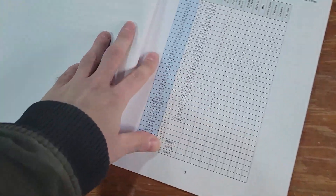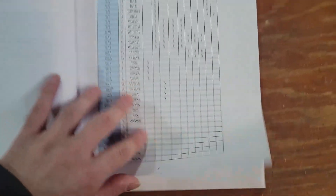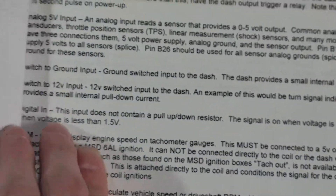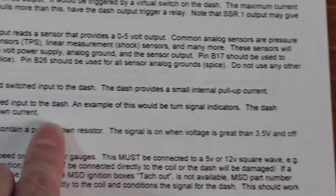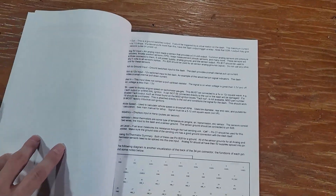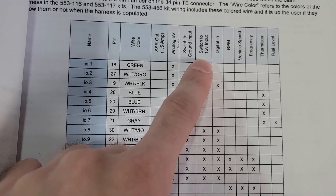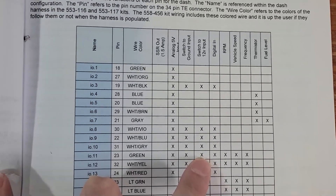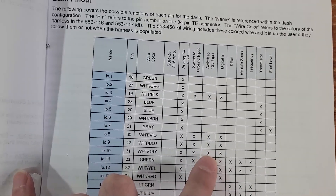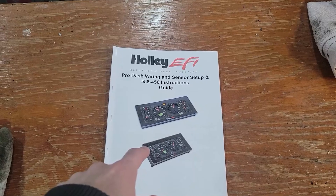This is the IO pin-out document — tells you what all your IOs and pins do. This is what I was talking about: switch 12-volt input. An example of this would be the turn signal indicators — provides a small signal input to the dash. So we've got IO8 and IO9, that's what we did for left and right. We also have IO10 we could potentially use for the high beam bright indicator — I'm going to do some more research on that.